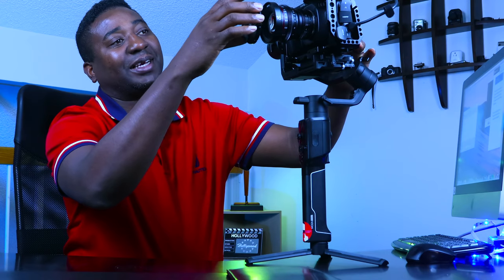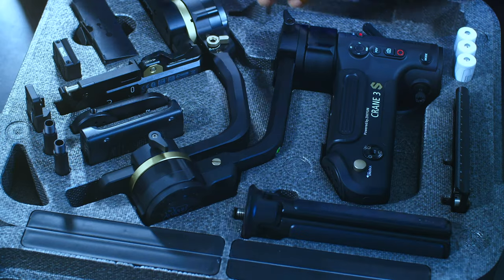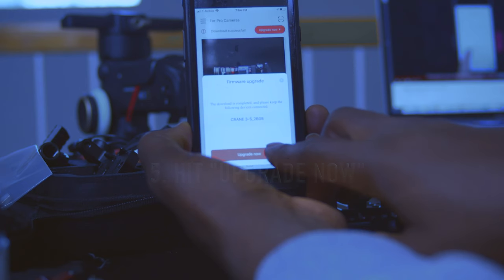If you've been following my channel for a long time, you will know that I'm kind of loyal to the Moza Air 2. I'm not a crazy gimbal person, so I'm not one to switch gimbals every now and then. But I did try to switch from the Moza Air 2 to the Zhiyun Crane 3S — you can check out my videos about that gimbal. I had two firmware updates before I gave it up. But for now, I'm racking my head around the DJI RS2.